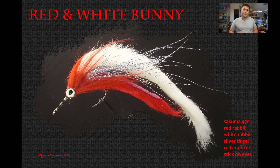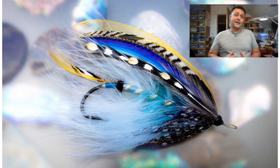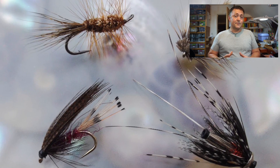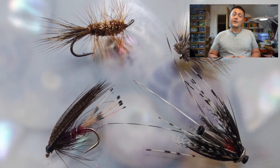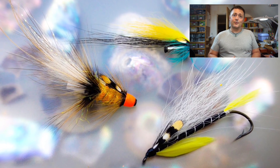Hi guys, I'm Ryan Euston and welcome to my Fly Tying channel. This channel contains hundreds of different videos covering all manner of different patterns, techniques and styles of fly tying. There's something here to suit almost everybody so hit the like button, hit the subscribe button, let's get on with the show.